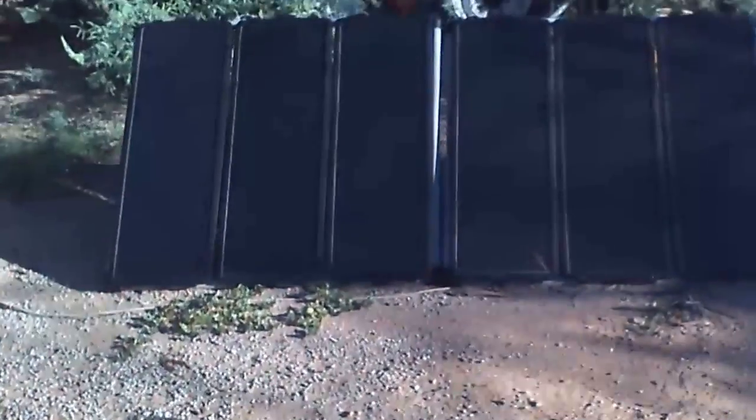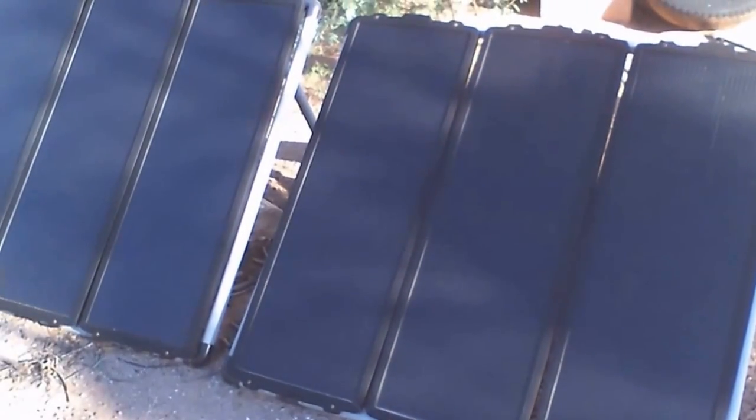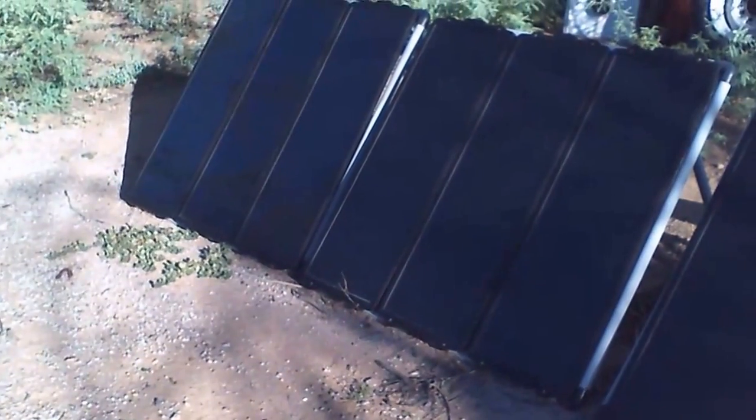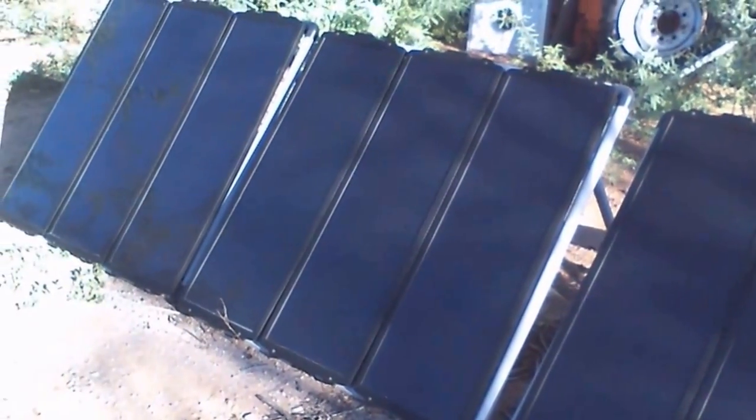I also have solar electric panels — here's a couple of them. Right now they're doing absolutely nothing. I had them hooked up to a device that would somehow convert the power they generated. These are small — they look big but they're only about 40 watts. I got others laying around that are also 40 watts, another three or four of them. The other ones are made by I think Sony, Kyocera, whatever.